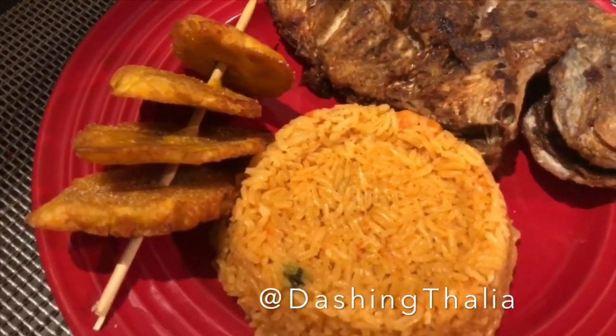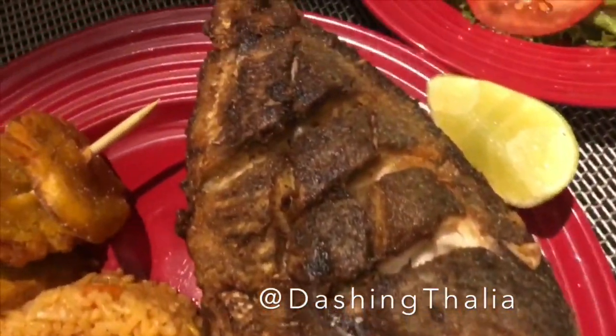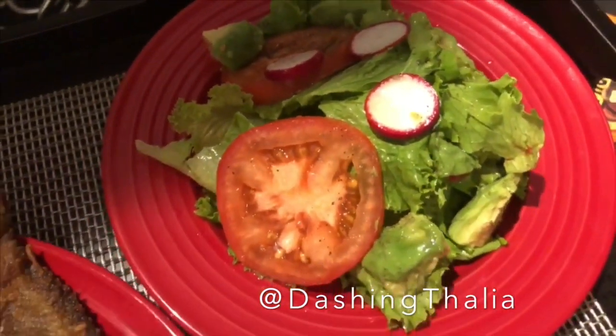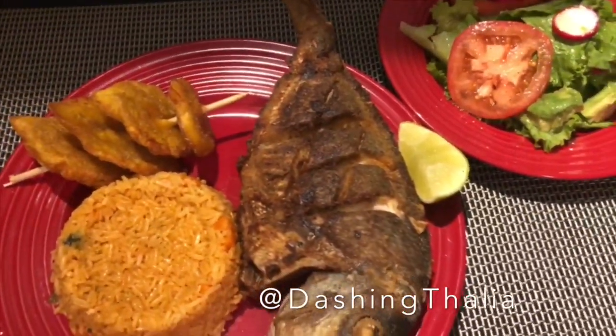And ladies and gentlemen, that's what we have here — some fried fish, lime, tostones, fresh rice, and salad. I hope you guys love this recipe. Bon appétit!